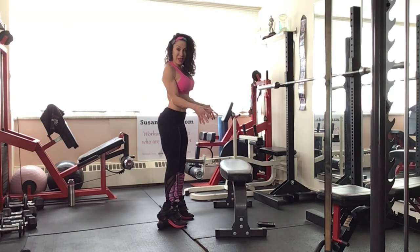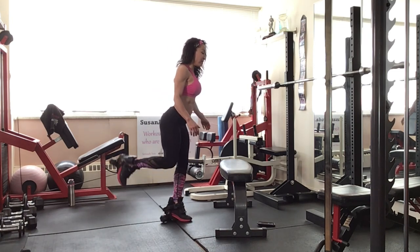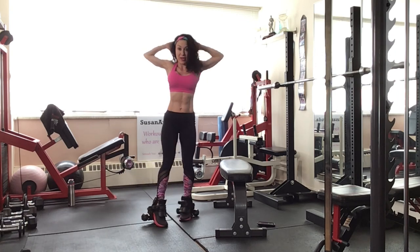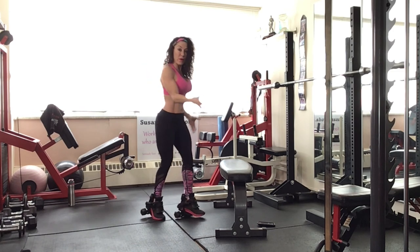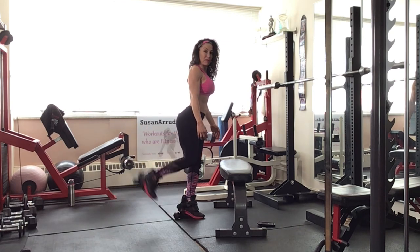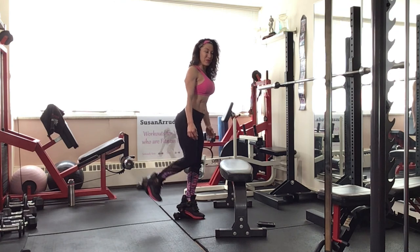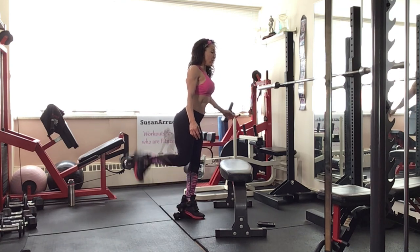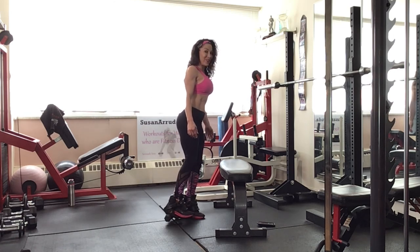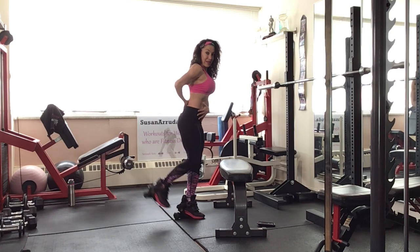We're going to start in a standing position. I have a bench here that we're going to use as we progress. So standing, abs in, we're going to leg curl. Bring your heel towards your butt. You can place your hands behind your head. Stay open or hold on to something. Exhale. Bring that heel as high towards your butt as possible. Stand tall.